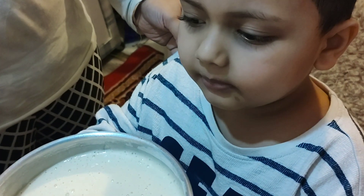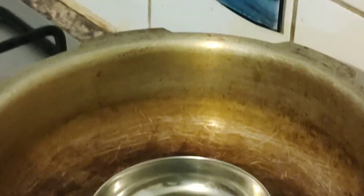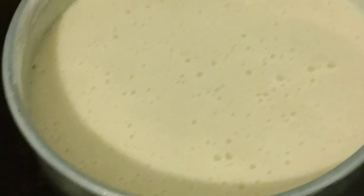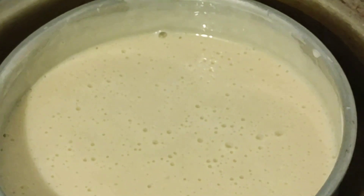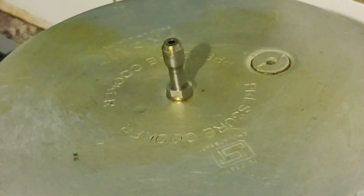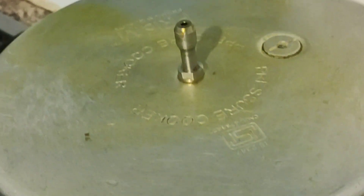We are going to bake it. I am going to bake this cake in this pressure cooker, which I am not using at all. So in that pressure cooker, I am just going to bake this cake. I am keeping one small bowl inside, and then I will just place the cake container on top of it. Now I am covering the cake with a lid, but I have just removed the vessel. And 30 minutes I will bake it, and then I will show you.